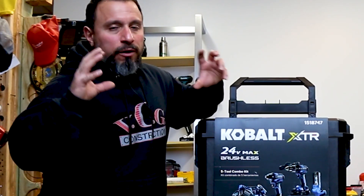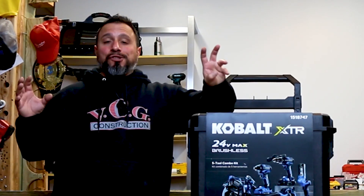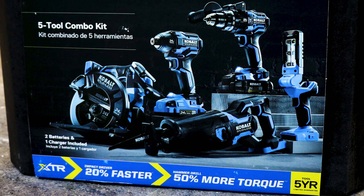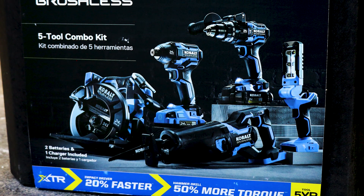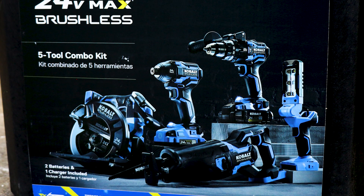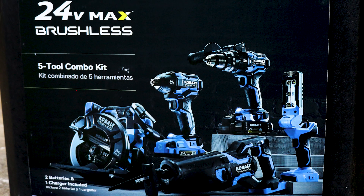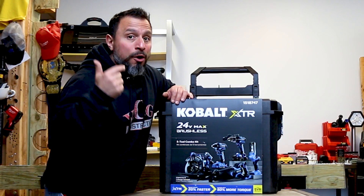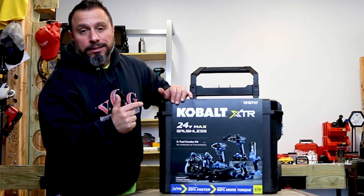What's up everybody, my name is Vince, welcome to the channel. Today's video is one that I am super excited about — whenever we get an enormous amount of requests to go over something, I know you're excited about it, so it gets me excited. Today we have Cobalt's newest XTR line of tools. I think this is a shot across the bow from Cobalt to other brands that they mean business — they want to be in the contractor-grade segment of tools.